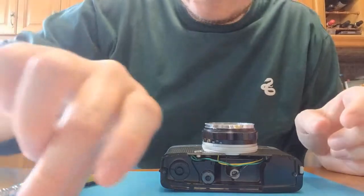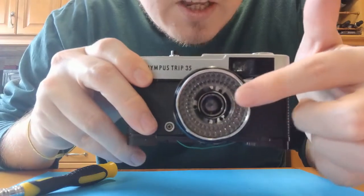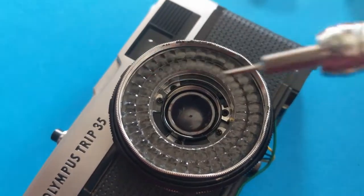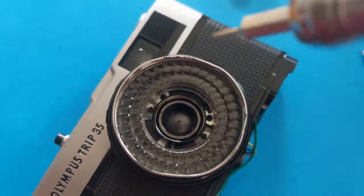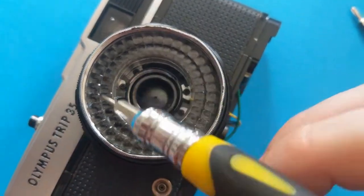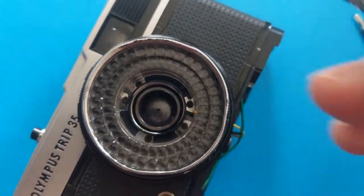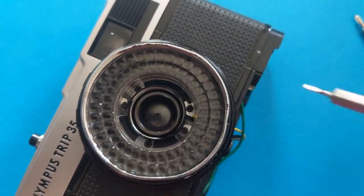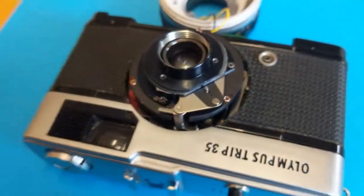Inside there you've got three deeper screws that we need to unscrew, and then the lens should come off. Once you've taken this lens out, you've got a couple of screws here. Taking that one and that one is going to loosen up this ring here. That one, and that one, is going to take off the whole lens. So if you didn't want to mess with this just take those three out, but it's good to check everything anyway.